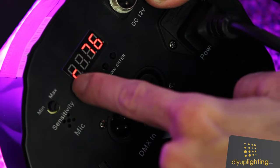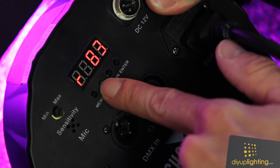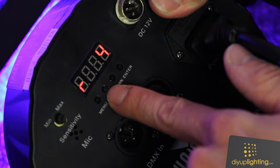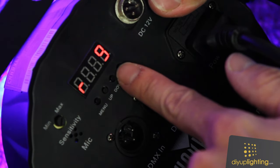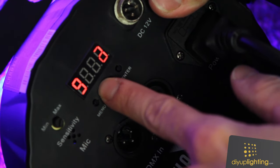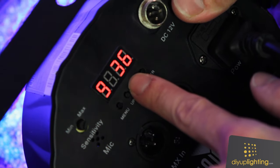Now we hit enter and we have to set our red color. In my case, my menu calls for red 9, so I'm going to hold the up button. Once I hit 100, it keeps going and it'll go right up to 9. Next, we're going to hit the enter button and set our green color. For green, I want 34 — here's green coming on to 34.